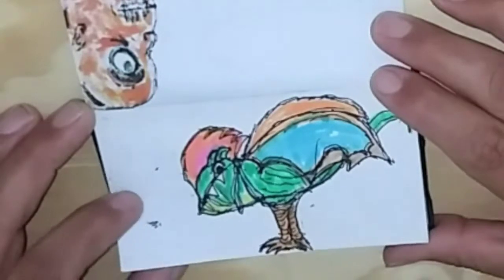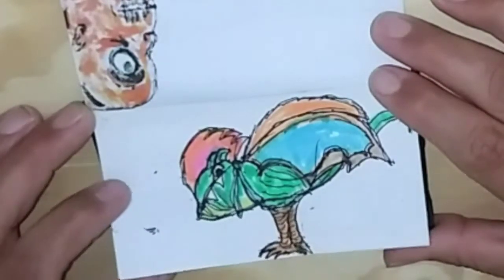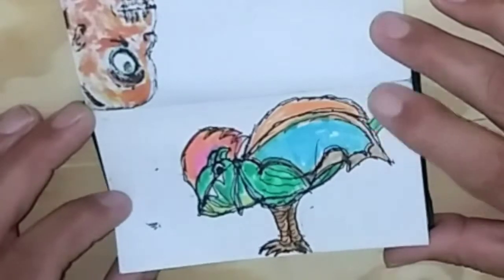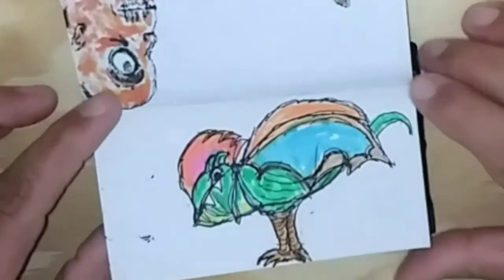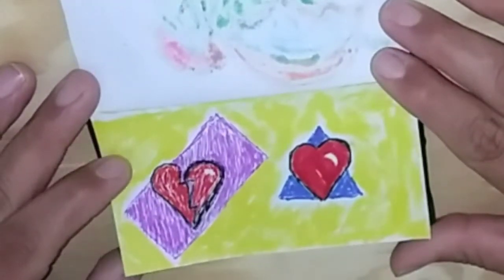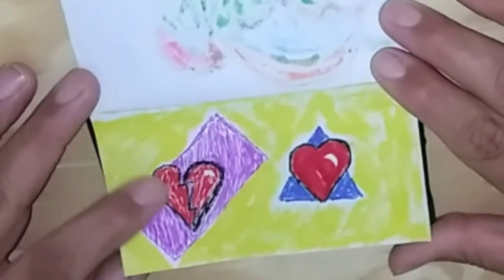This is a dragon-parrot hybrid. This is a chicken-bird hybrid, and I did this one with highlighters. It's from the 80s. And here's a broken heart.